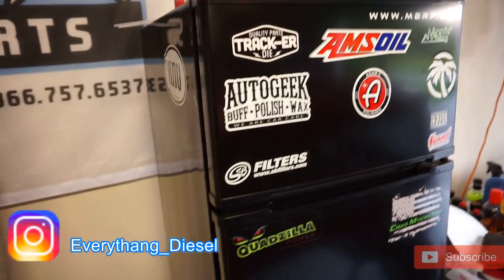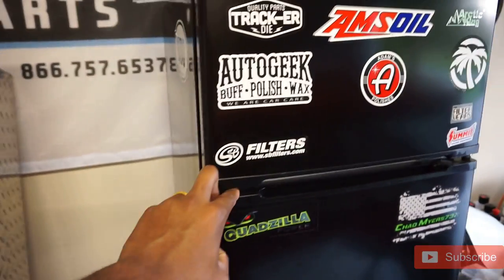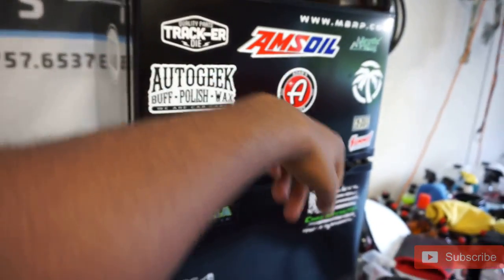Side note, my sticker wall on my fridge — my mini fridge — it's getting there. We got some stuff. All stickers are acquired, you know.